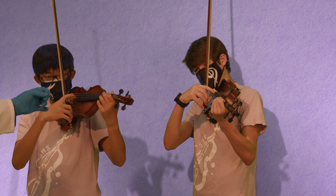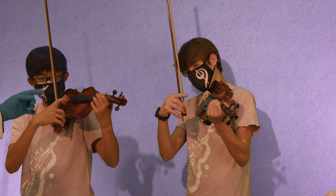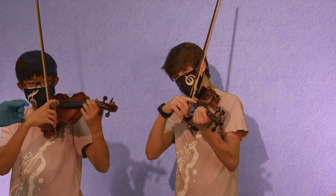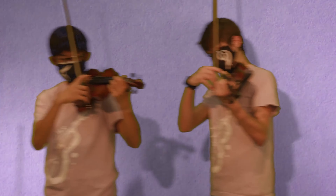Now, somebody do it wrong. Use a little less pressure — less pressure. Just barely any pressure at all, so then we get a thud. Yeah, like that. Thud. Everybody show what thud sounds like.